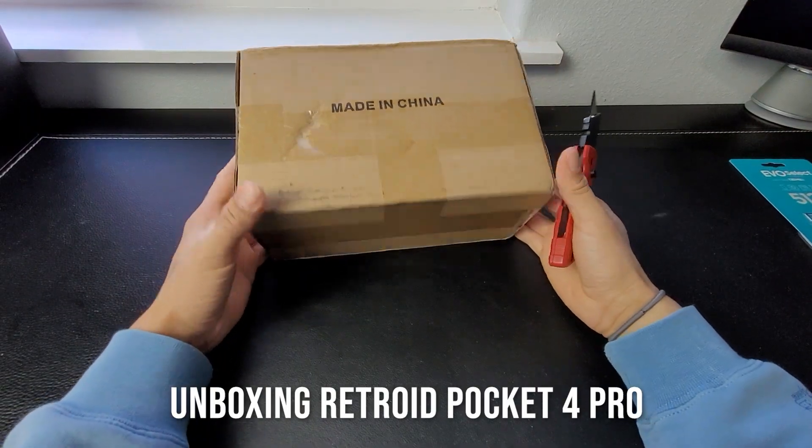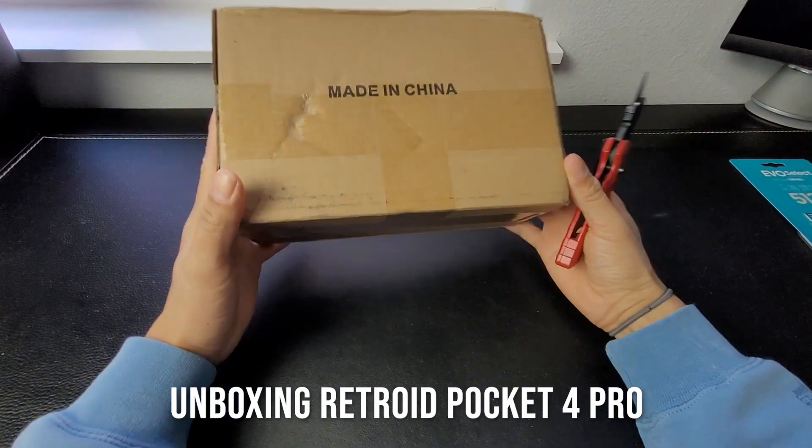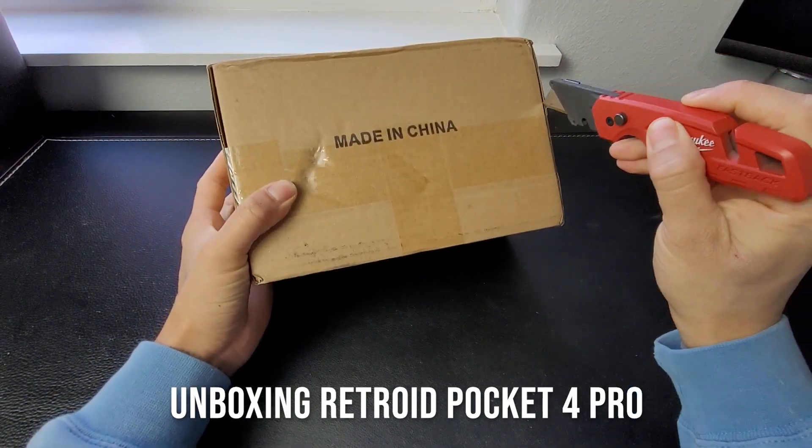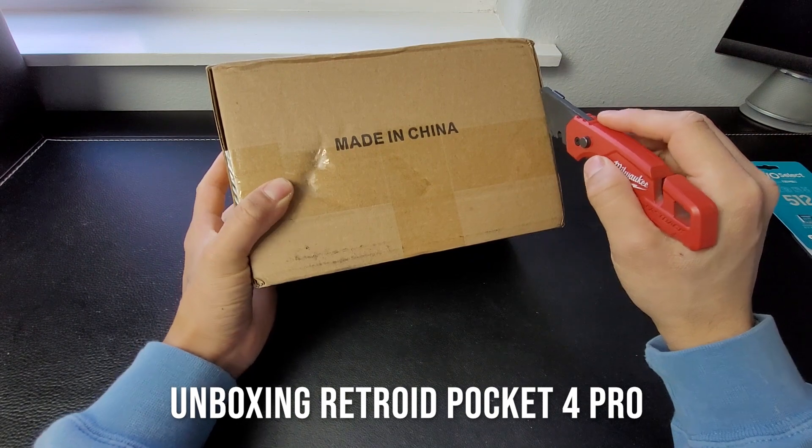All right, I am super excited. It's finally here. I will be unboxing the Retroid Pocket 4 Pro.